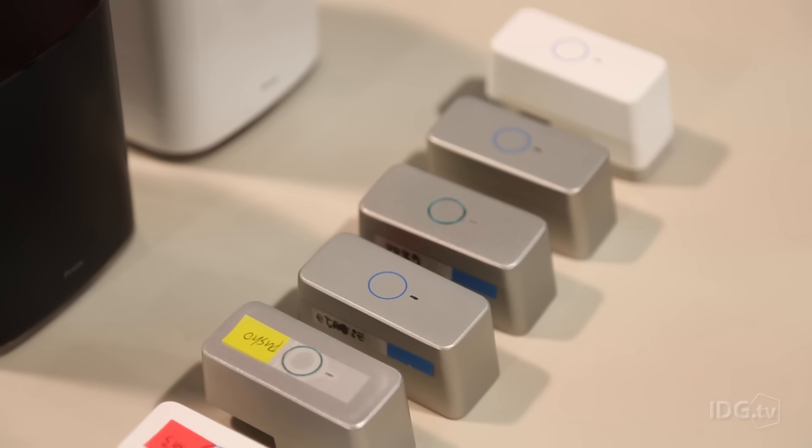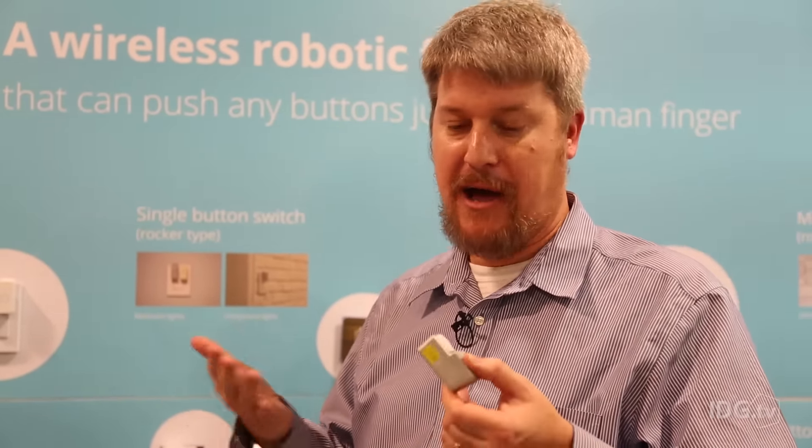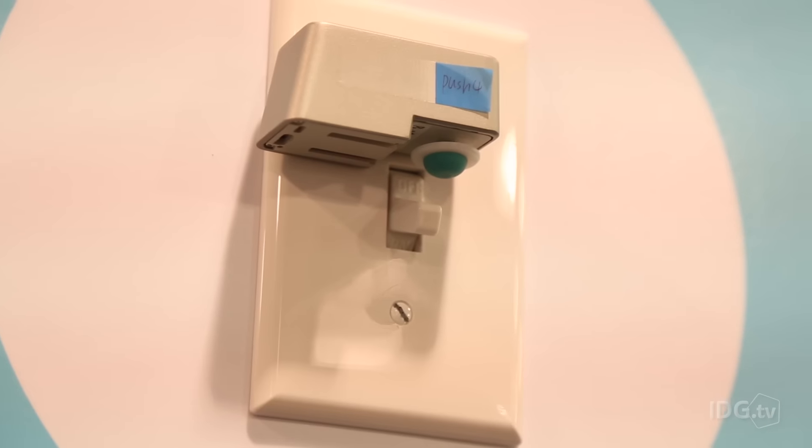These devices are actually $49 each. They have about enough battery life to last about a year with about 10 switches per day.